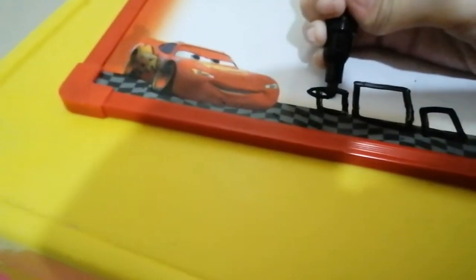Step two, you want to get your marker and draw this suspicious thing. Now draw another one. This looks kind of sus. And then we draw a line, and there.